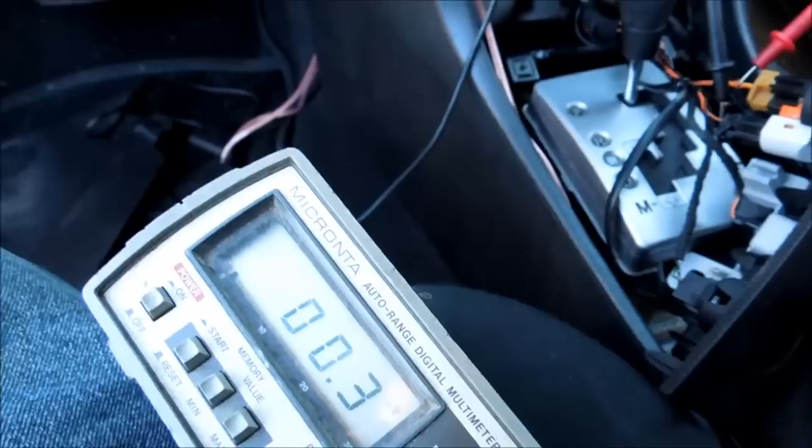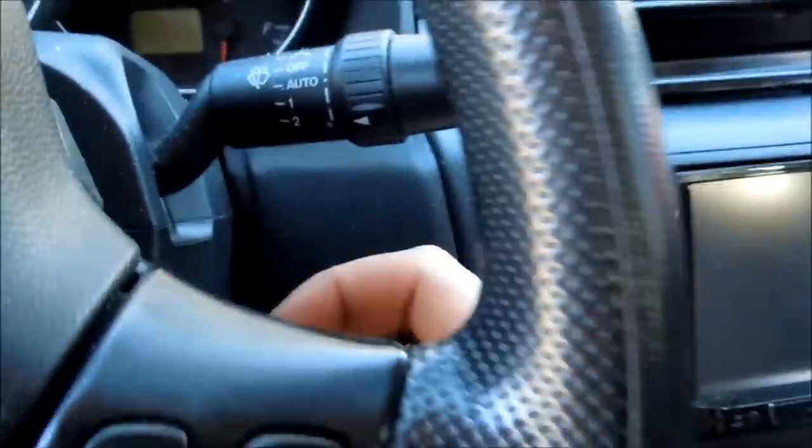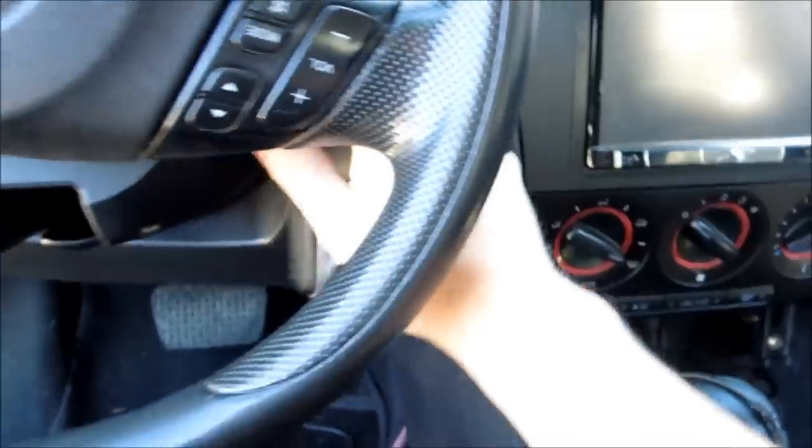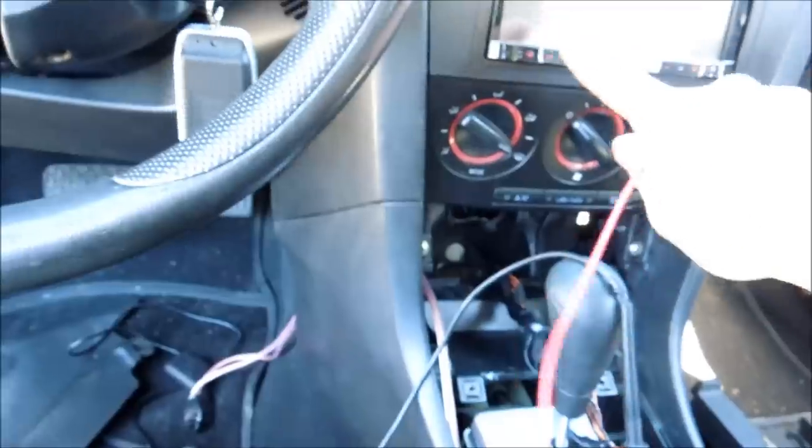If it shows zero voltage, then that's a good thing because that means this is a switched outlet. What you do is put your key in and put it into accessory. It's going to make that annoying noise — I'm going to make sure my music's off.